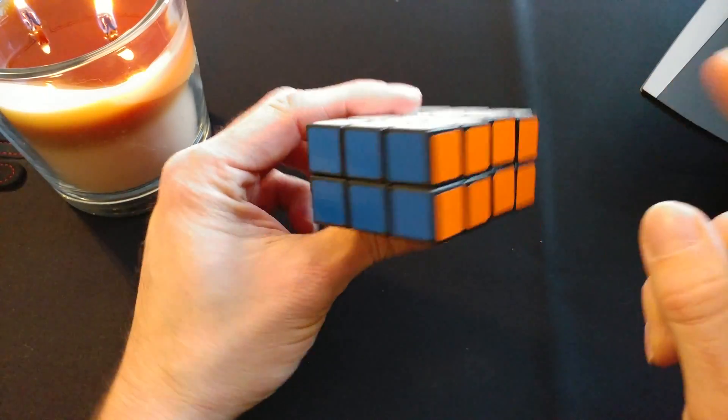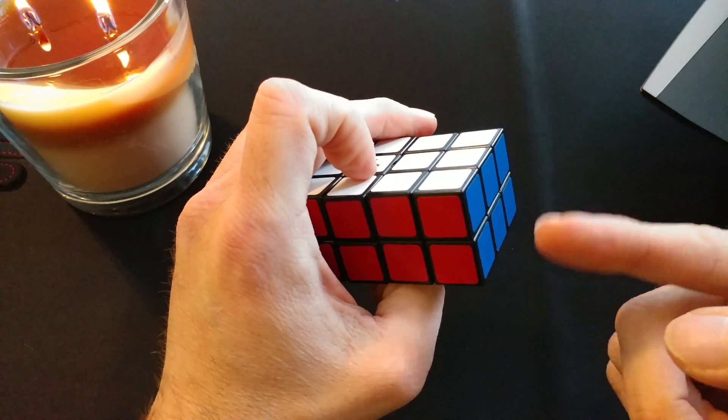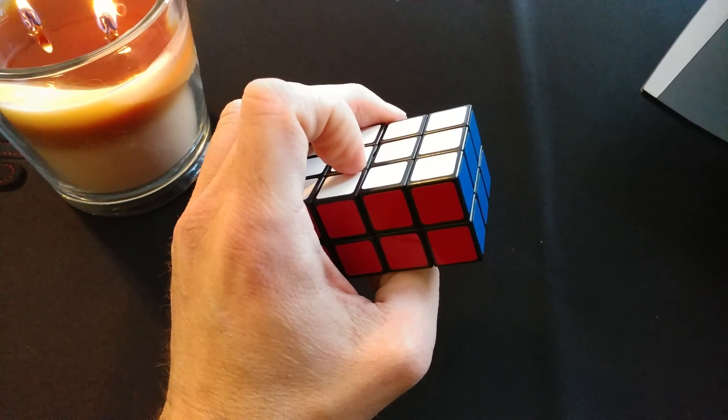Alright, so sometimes you temporarily lose your train of thought, but you'll quickly figure it out again. That was quite easy. Let's go ahead and scramble it up and do this again.